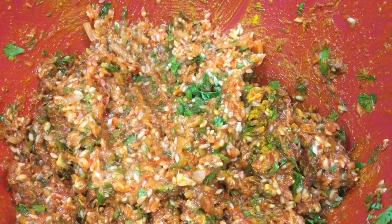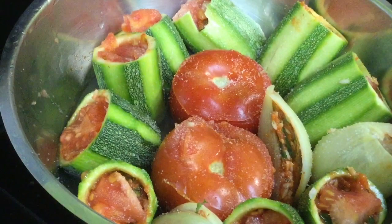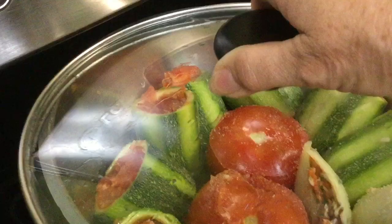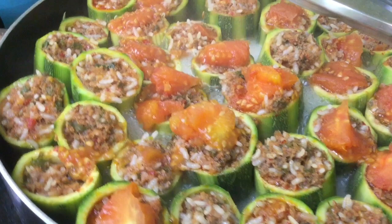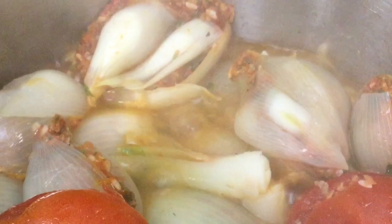For a vegetarian version, we have stuffed tomatoes, stuffed zucchini, and layers of onion. It's important to cover this while it is cooking. The water is boiling and simmering around the stuffed zucchini, and a lot of the flavor will be absorbed and seep out into the broth.